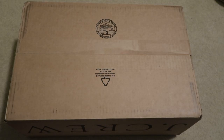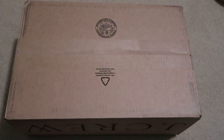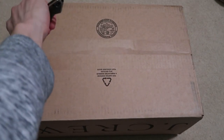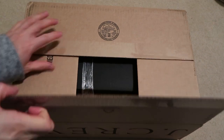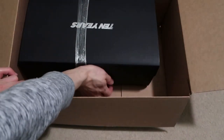New pickup today from J.Crew — this is the New Balance 10th anniversary shoe to celebrate J.Crew's 10 years of collaboration, with a nice little touch. Here it is.